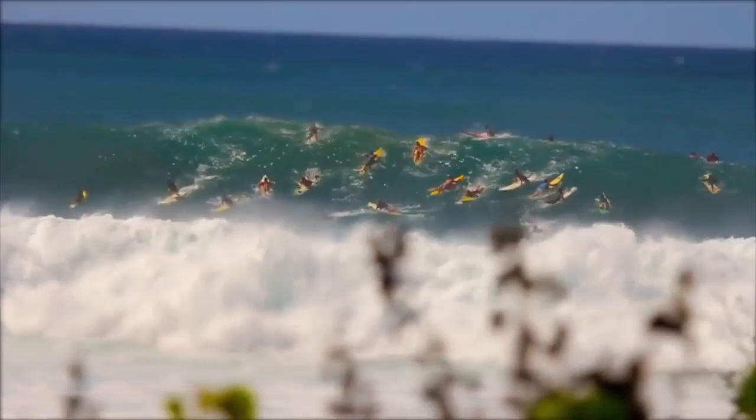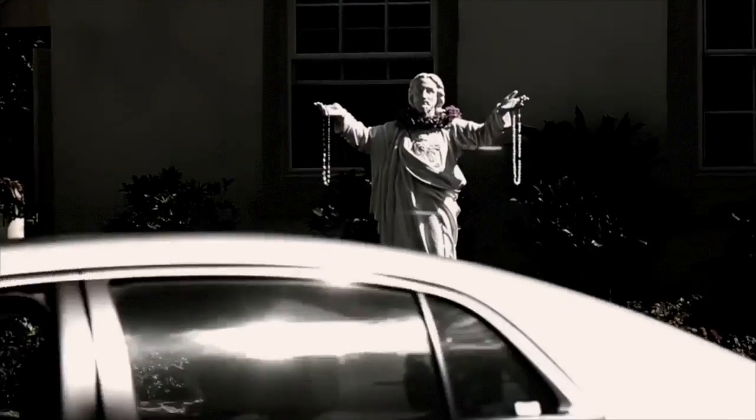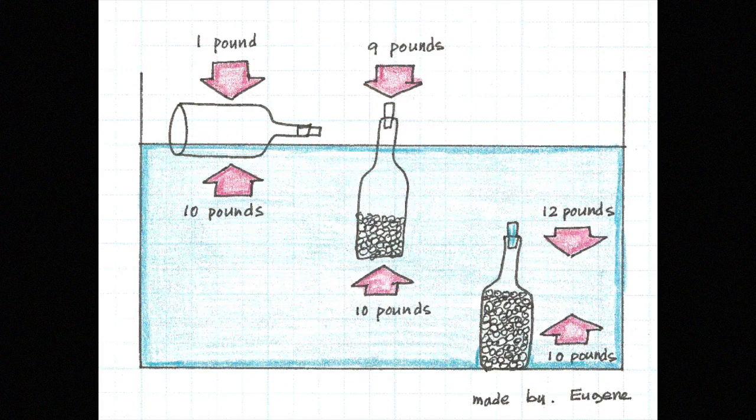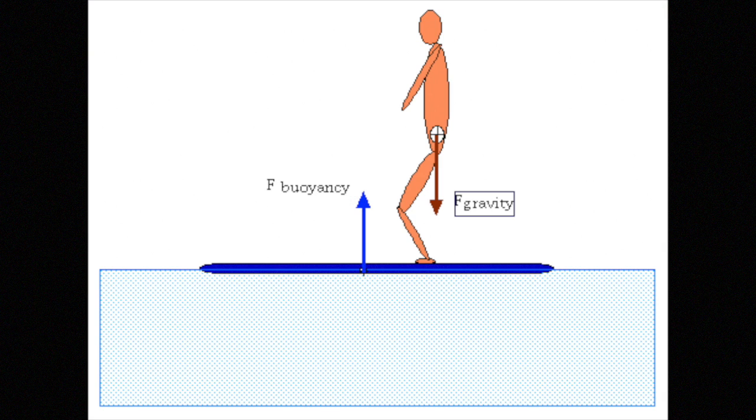Before examining the materials used to craft modern surfboards, it is important to understand what makes a surfboard float. Any object placed in water or any fluid has a buoyant force acting in the direction opposite of gravity. This is true for objects that float and objects that sink. The difference between floating and sinking is how the buoyant force compares to the force of gravity.